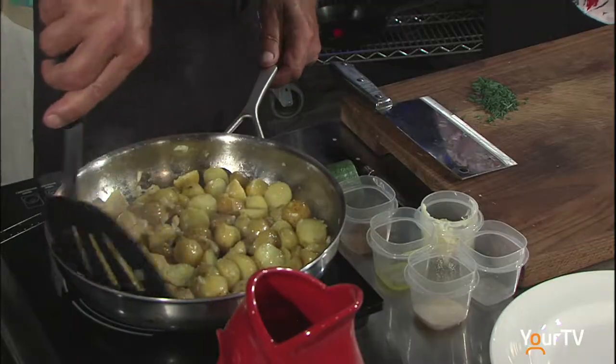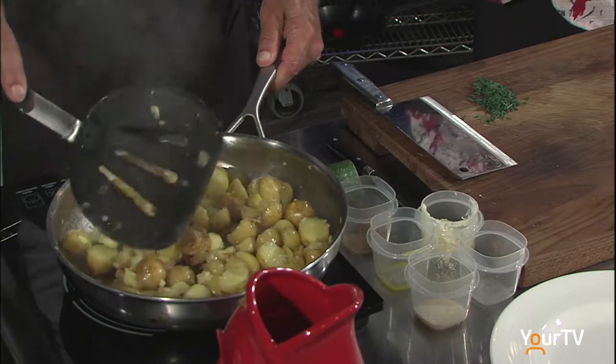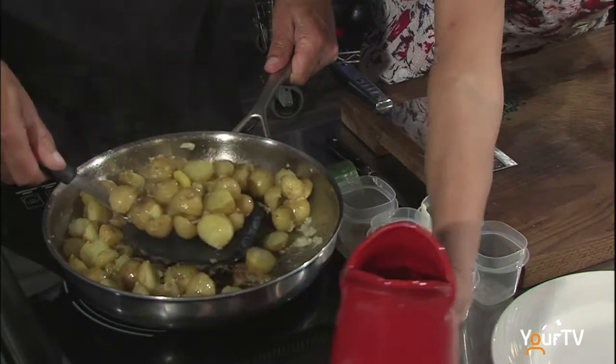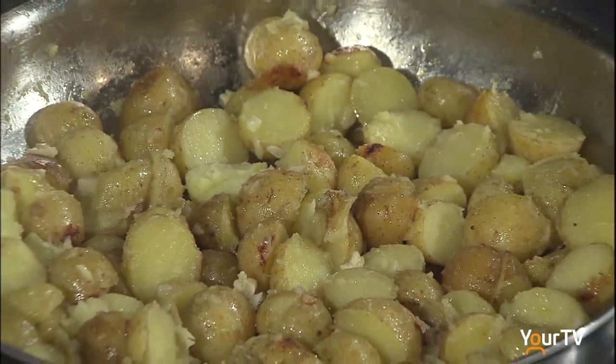The potatoes are dried now, right? Yes, we've boiled off a lot of the water and now they're just starting to get a little bit dark — browning. They're just about ready. Beautiful. The water with the herbs and the garlic is what puts the flavor into the potatoes while they're cooking. Excellent!